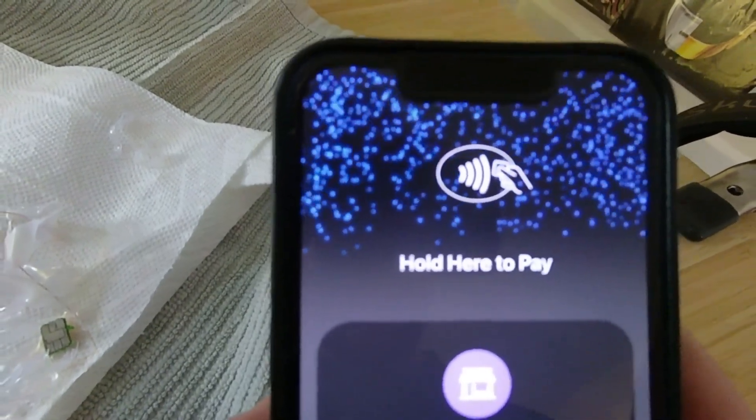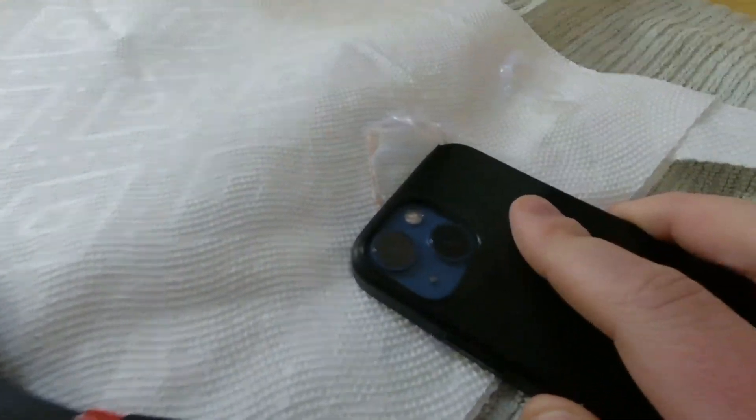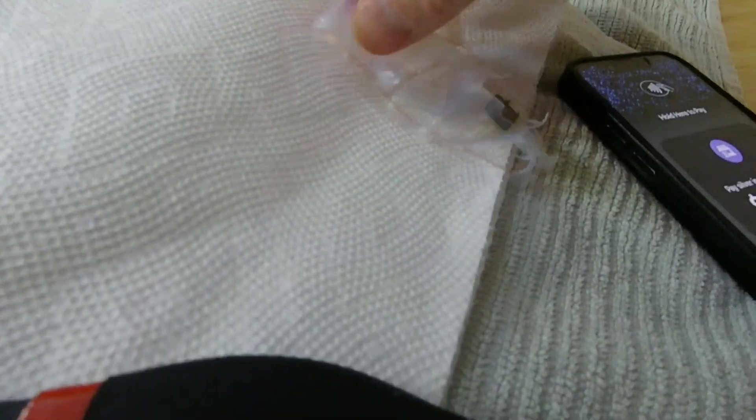Sadly, I melted my card for nothing because this definitely did not work after. The wires that carry the current had come unconnected from the chip, so I'm not really sure that this would work with any card. Kind of seems like maybe I just got clickbaited. Oh well. Thanks for watching my fun little experiment.